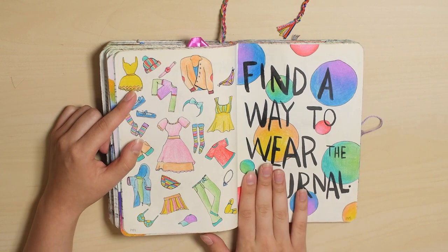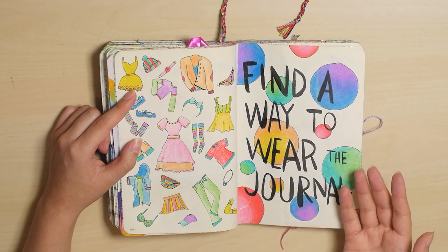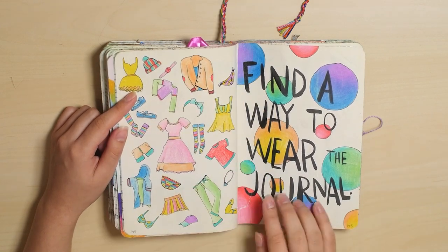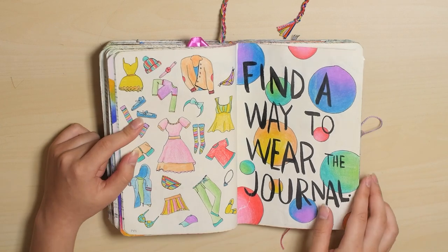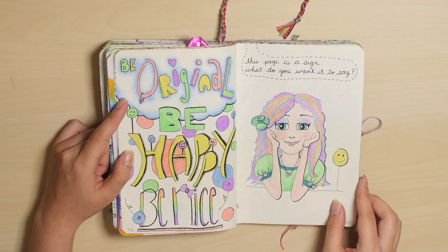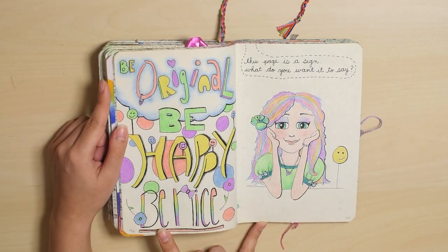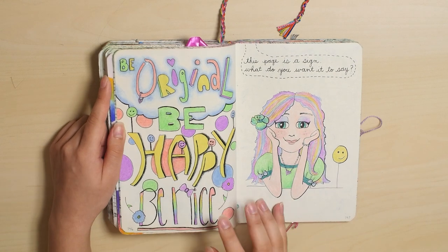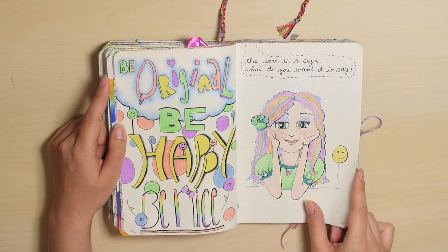These pages where it gives you an activity, I do actually do it. I just also decorate it — so this is in addition to finding a way to wear the journal, I also decorated it because that's fun. This page is a sign — what do you want it to say? It says be original, be happy, be nice, which I don't know where that came from. I think I just made that up, because that's what I wanted to say that day.